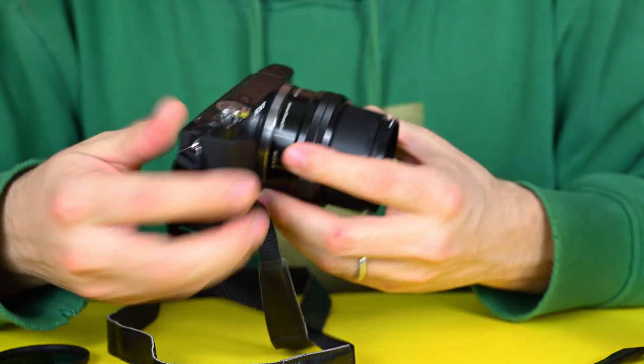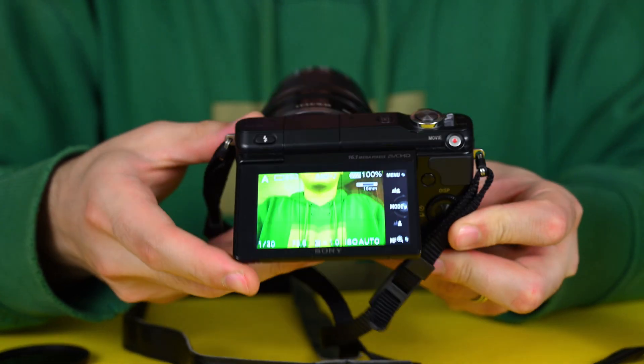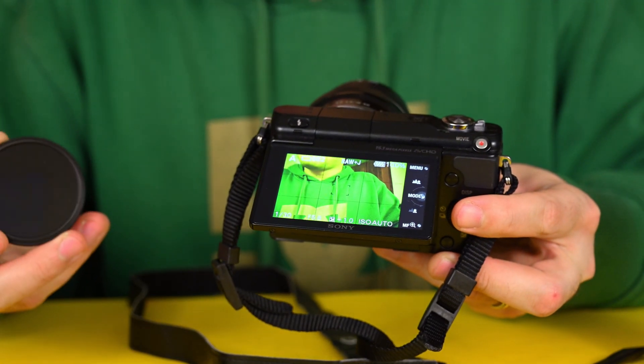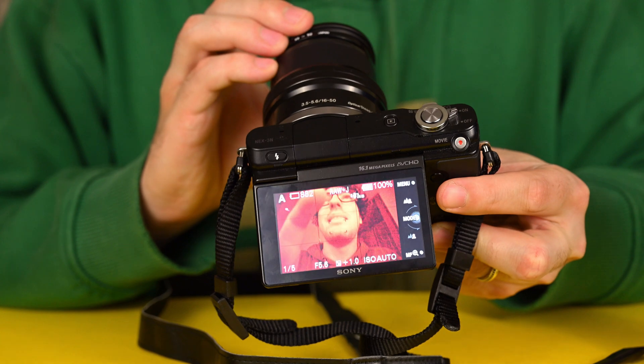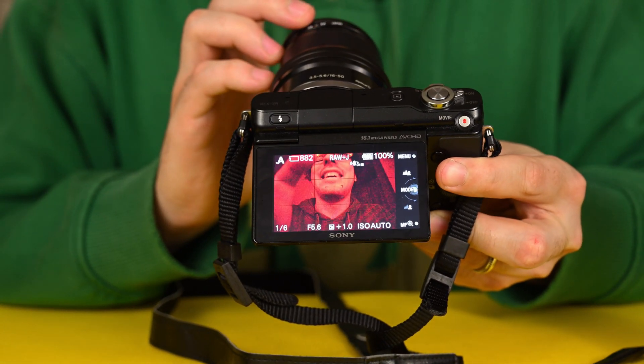Let's switch on the camera. As you can see, you see me green — this is because I haven't done a white balance. But if I put the filter on, as you can see, you will see me red. Look at that — this is really nice!